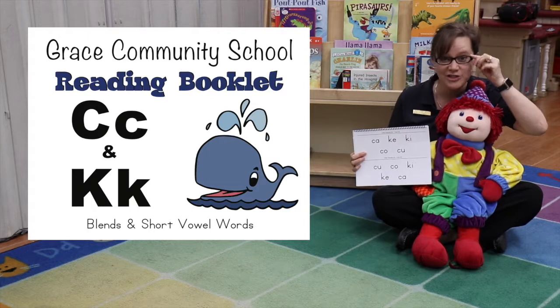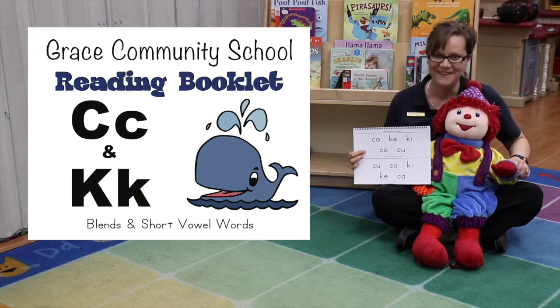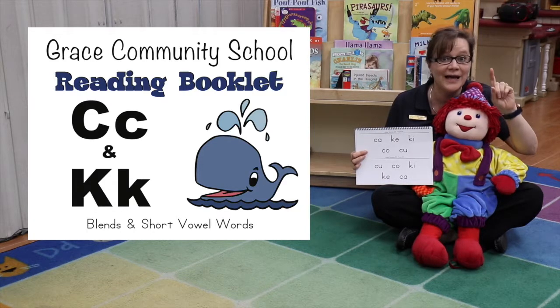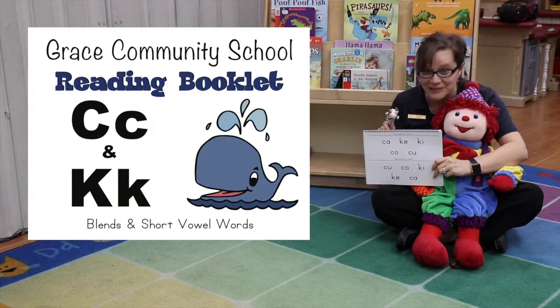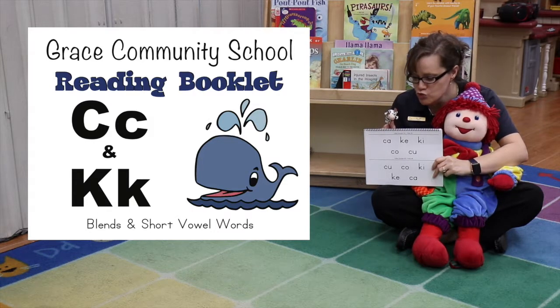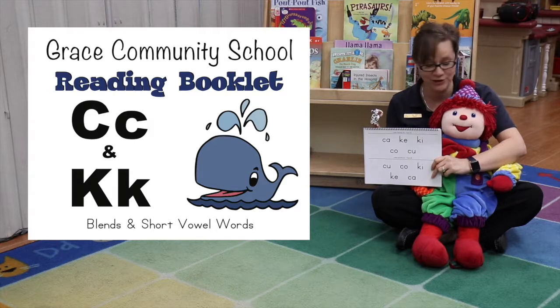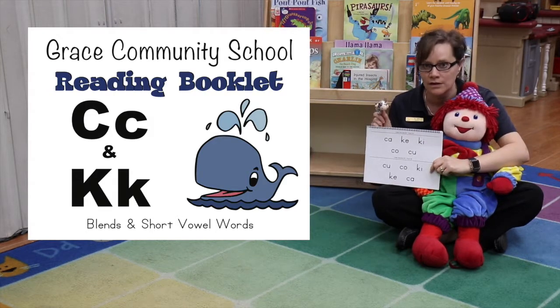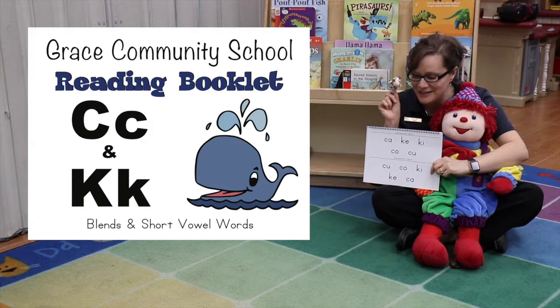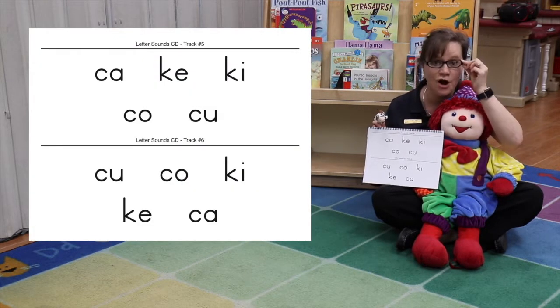Hey, we're still in the circus. Say hi, Mr. Clown! Mr. Clown's got a special visitor today. It's a little cow. Is this a circus cow? I've never seen a circus cow. It's an itty bitty one. All right, circus cow, help us say our blends.